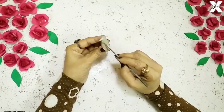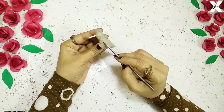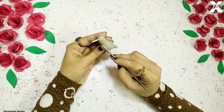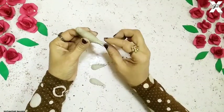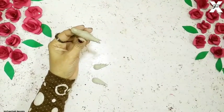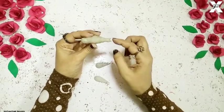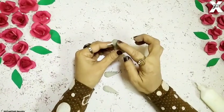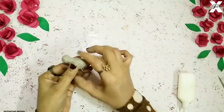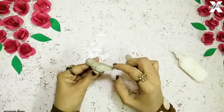Now I'll just use my sculpting tools and give it a feather sort of effect. Then when it's done, I'll just use some more paper clay and give it a shape of the tail. Then I'll just take some eyes of paper clay again. And you can see these are two cardboard cutouts which are feather-shaped, and I'll just stick them on each side of the body.